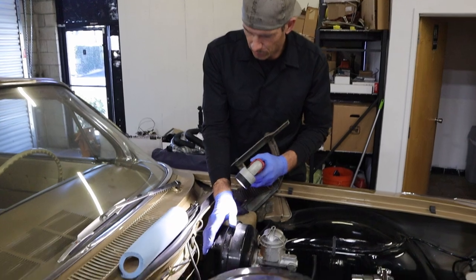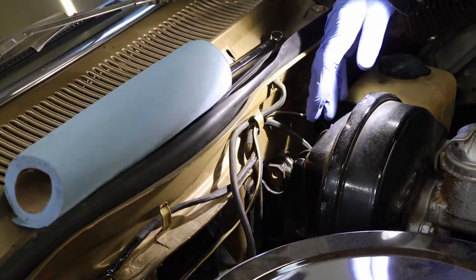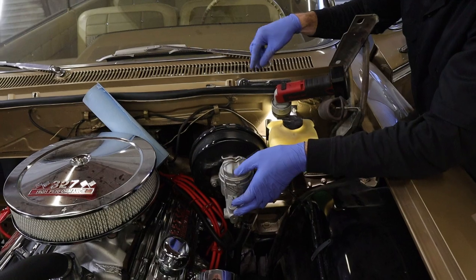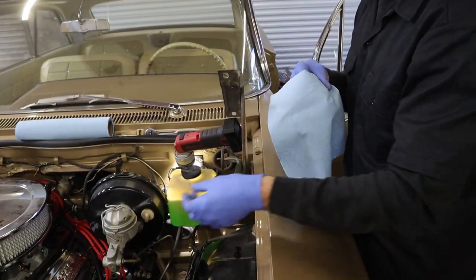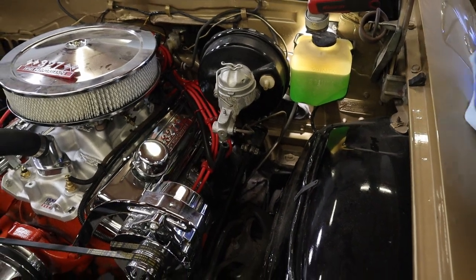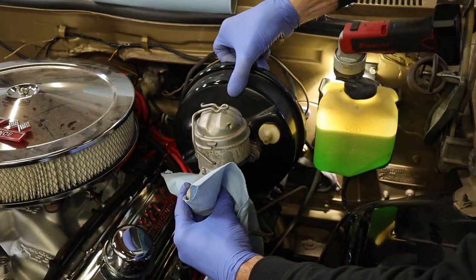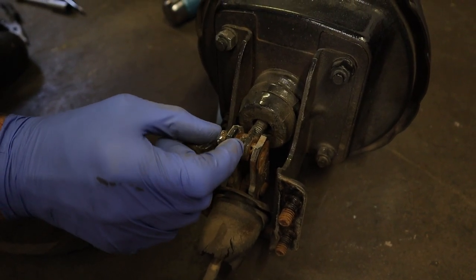I'm going to have to regroup and go underneath the dash to take the whole bracket off. This pin in here is just rusted in — it won't come out and there's not enough room to get it apart. So I'm not going to try to use this bracket. On this one there are two nuts on the outside and two on the inside. We already got the shaft off, so the last thing is the brake line. I saved that till last. There's not much going to come out of the line — it's going to come out of the booster because it's full of fluid, so I'm trying to catch it and put it in a pan.